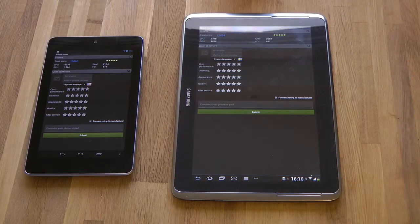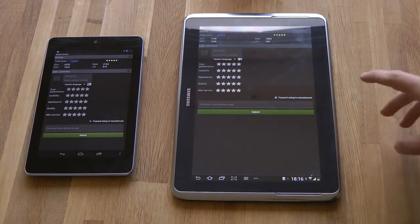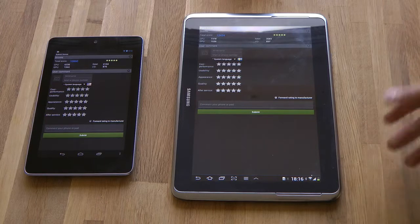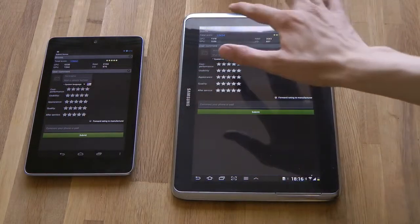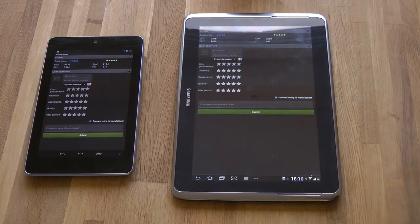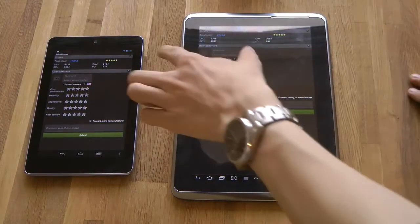The Mali 400 MP on the Note 10.1 - I'm not sure if it's overclocked as with the Galaxy S3, because the Galaxy S2 also had the Mali 400 MP. But with the Galaxy S3 it was overclocked 50% and they managed to boost up the graphics like double, scoring 1544. It was a little bit behind on the Galaxy Note 10.1. The RAM is also pretty interesting - 2,600 versus 2,100 on the Nexus 7.